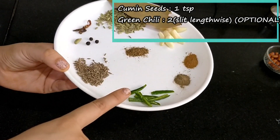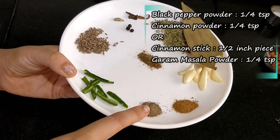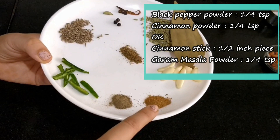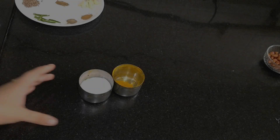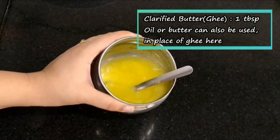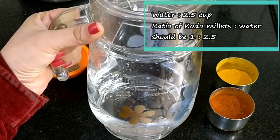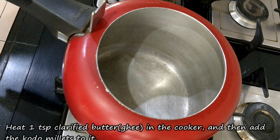2 hari mirch lambi kati hui — agar aap ye bachon ke liye bana rahe hain, toh isme hari mirch na milayen. 1/4 chota chamach lal mirch powder, 1/4 chota chamach dalchini powder, ya saabat dalchini ka 1.5 inch ka tukda, 1/4 chota chamach garam masala powder, namak adhe se 1 chota chamach ya swad anusar, haldi powder ek chutki, ghee ek bada chamach — aap isme tel bhi use kar sakte hain. Pani dhai cup — Kodo Millets aur pani ka ratio 1 to 2 ya 2.5 rakhna hai, yani ek cup millets ke liye dhai cup pani lena hai.